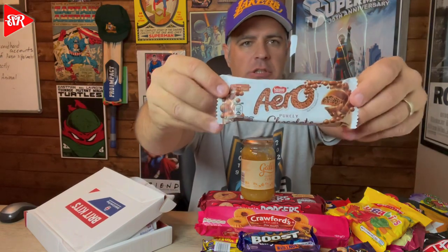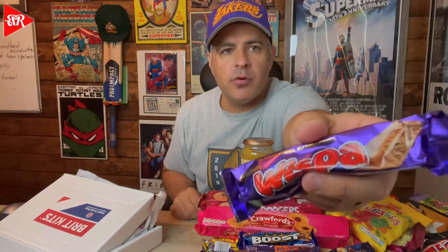We got a Cadbury Whole Nut — a little melted, we'll put it in the fridge. And this is what I need — a Boost! Cadbury, why are you holding out on the States? How come you don't give us more of this stuff? Oh my gosh, this one is so melted — it's like pure cream inside. Aero! Purely chocolate — oh that looks like pure deliciousness. One of those air bubble chocolates. I would have loved that. And a Wispa — looks like pure full chocolate. I can see it right there — Wispa from Cadbury.